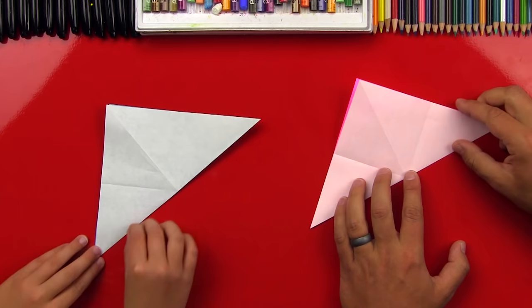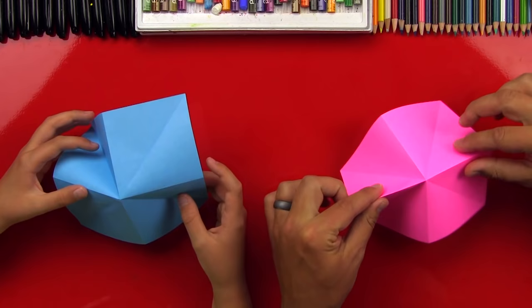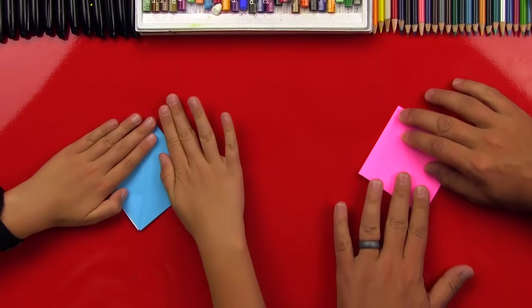Awesome, now we're gonna open it back up. The easy way to do this next step is to take the fold that's like a mountain fold, pinch it with your fingers, and then squash it together. There you go, good job! And then we're gonna fold it down so that it makes a smaller square.